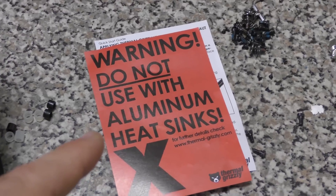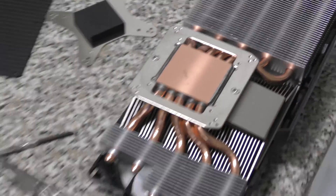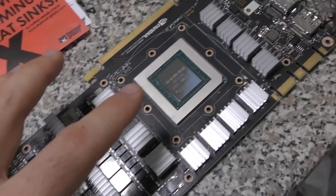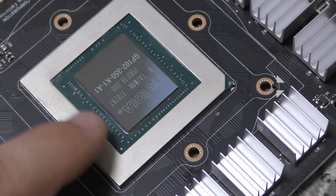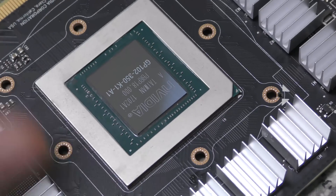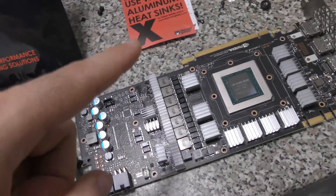It says here: do not use with aluminium heat sinks, and it looks copper to me, so we're just going to go with that. We have to be very careful with this because if it leaks over or touches one of those little chips to the side of the die, your card will short out. Then I'd have to take it all off again, clean it up — it's just a waste of time. So we'll try to get it right the first time and hopefully this works.